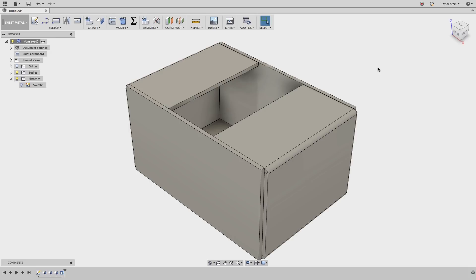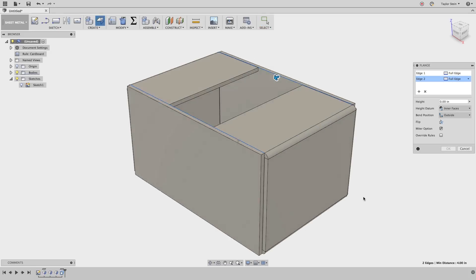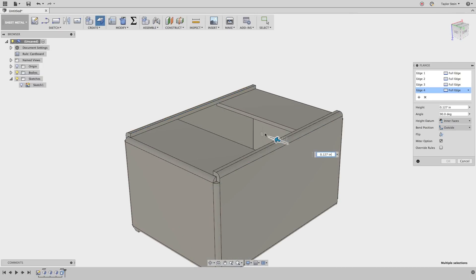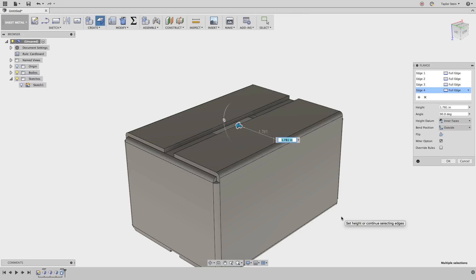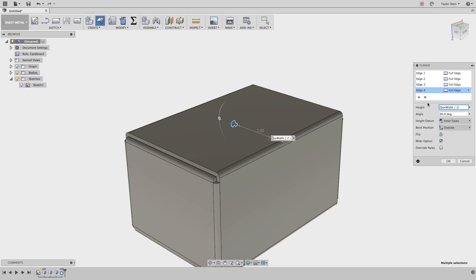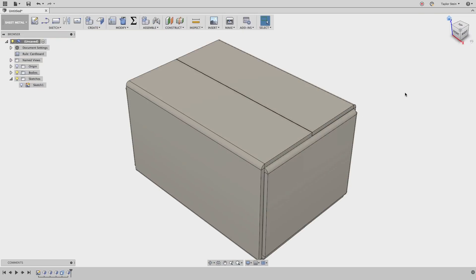Now we're ready to use the flange tool to create the bends that go across the length of our box. We'll choose our flange tool and select these four edges — one, two, three, four. Bend position outside is correct. We know we're not accidentally closing anything off because we had that slight clearance incorporated. For the height, let's use box width divided by two. But that closes everything off completely, so I'll add parentheses around that value and subtract off the clearance parameter, giving us a slight gap that we'll tape over at the end. That looks good, so I'll hit OK and return to home view. Our box is just about done.